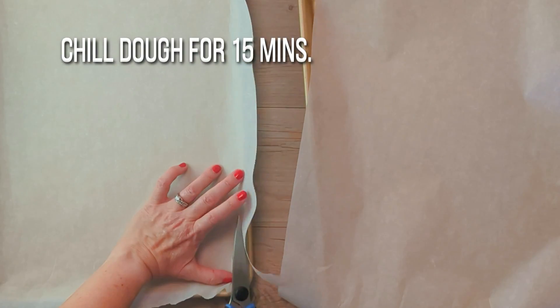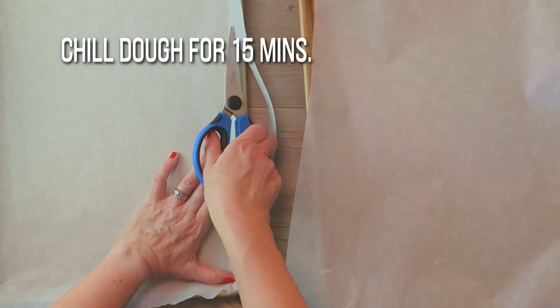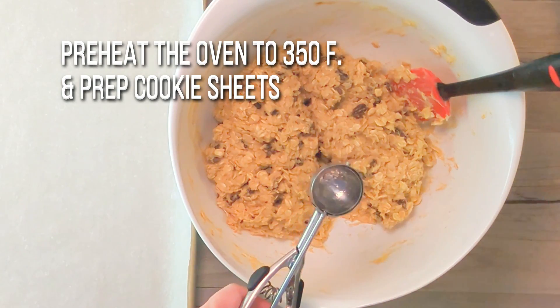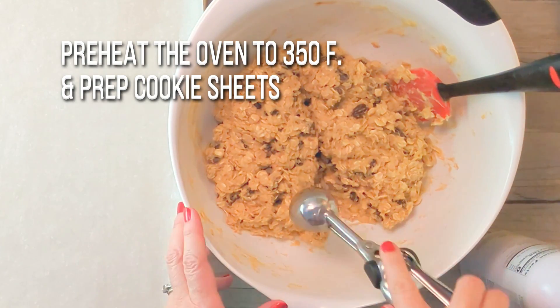Grab the bowl of dough and chill it in the refrigerator for 15 minutes. While you're waiting on the dough, prep your baking sheets and preheat the oven to 350 degrees Fahrenheit.